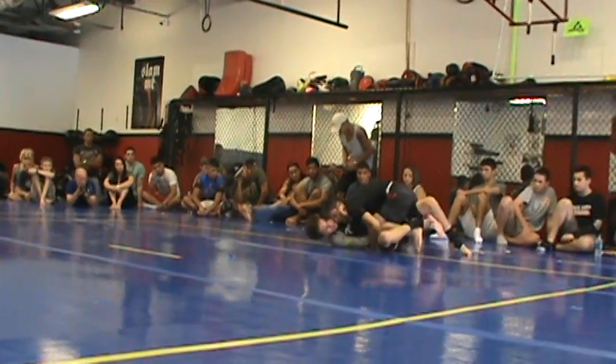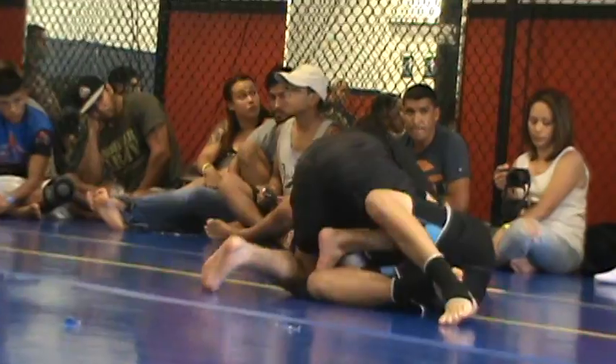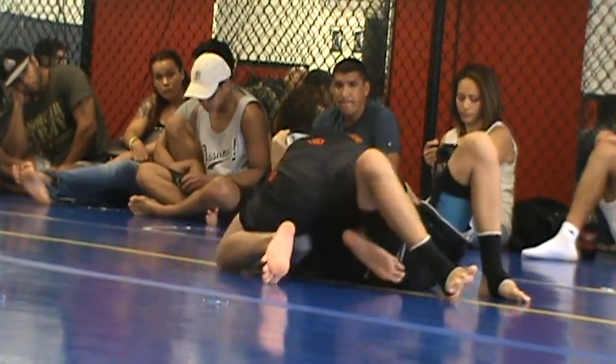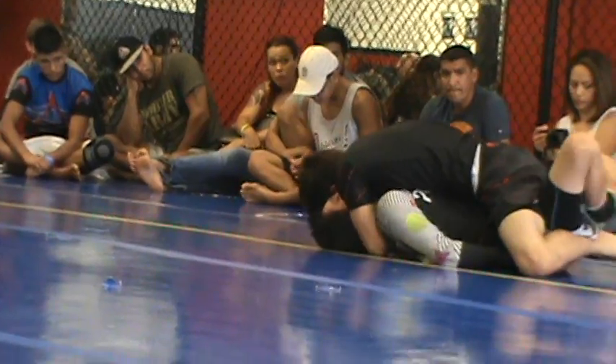Cut over the top of that knee. Nice. Very good. Good pressure here. Stay calm. That arm, Jacob. Got it on the hook. Make sure that you're on the hook.